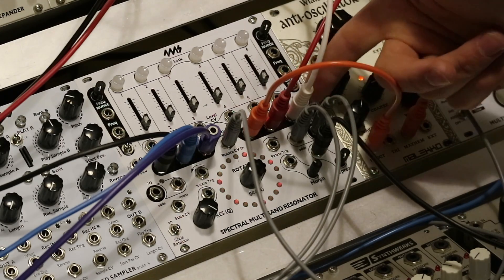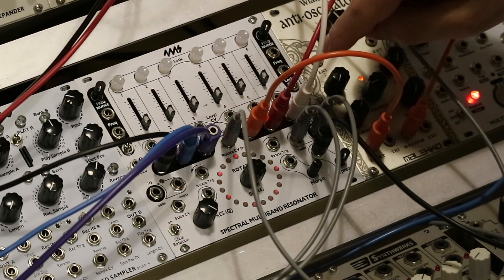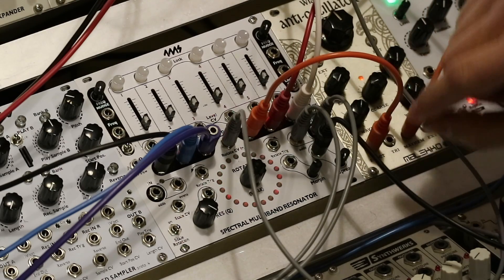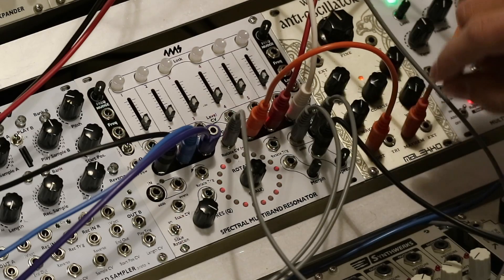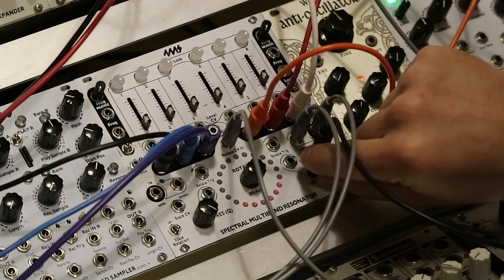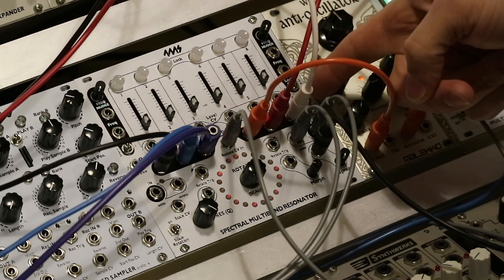If you flip the switch over to post, it disables it. Glissando on, glissando off. You can turn glissando up pretty high to get some wacky sounds. Or leave it towards the middle — a little less than middle — to get a more classic analog bass line sound.